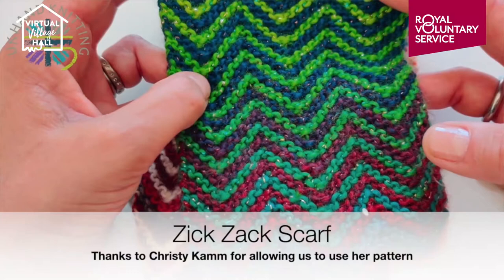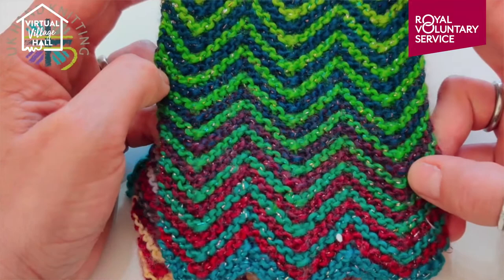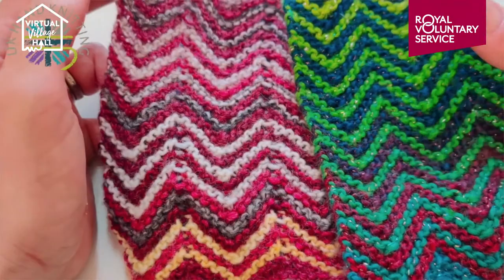This is based on a design by Christy Kamm called Tic Tac which you can find on Ravelry, but her original design was in four ply which is a thin yarn, so we thought we would put it into DK which is a little bit more substantial. You can see how different colours work — some work more subtly together, some it's nice to have that bright pop.